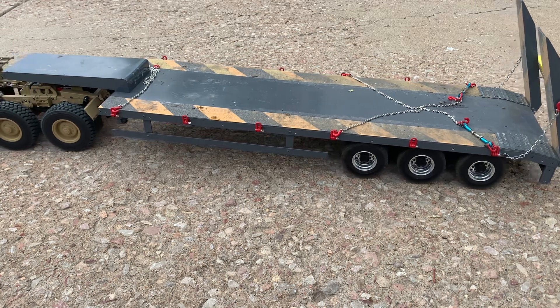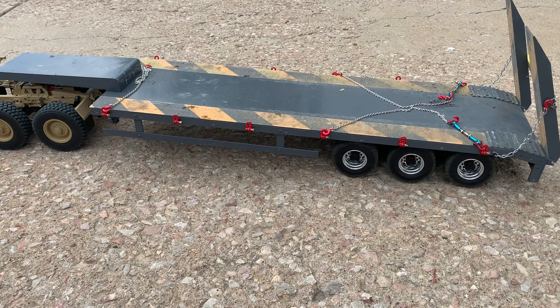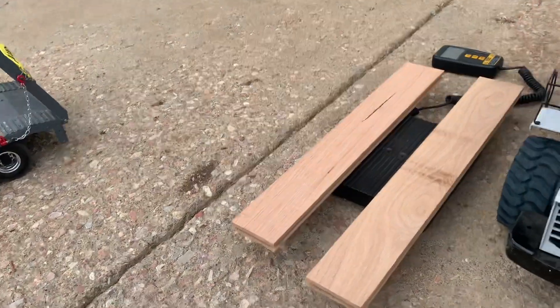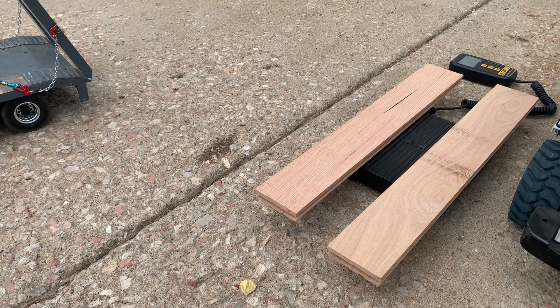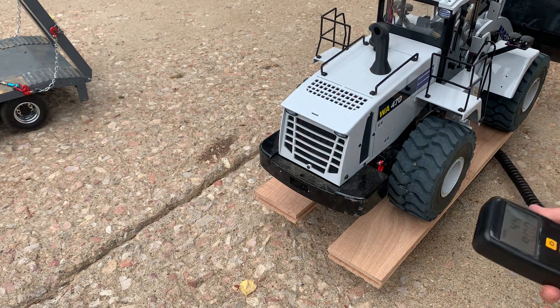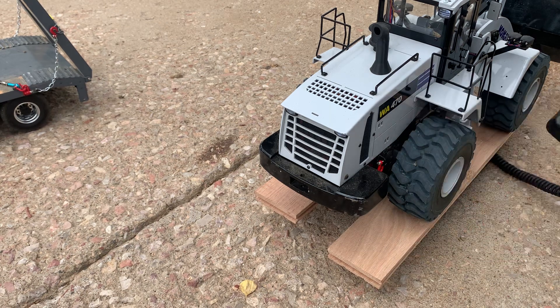In this video we're going to talk about heavy haul and logistics — because these machines are not lightweight machines. We're going to take a weight of each of these machines and discuss some of the logistics of hauling them with an RC. First off, our loader, the WA470, weighs almost 44 and a half pounds — so that's pretty heavy.